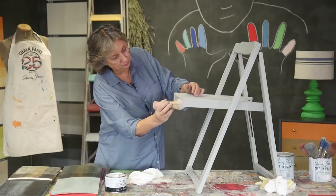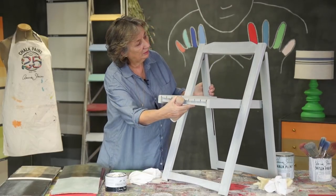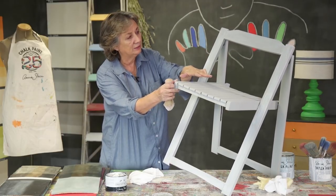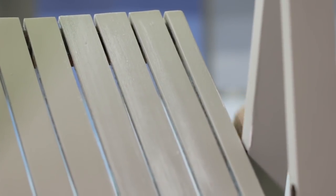What I like about it is it sort of changes the whole look — the colour as well, the look and the colour. So there it's very flat, and here you've suddenly got a lot of depth to it. It's a very pleasing finish, this.